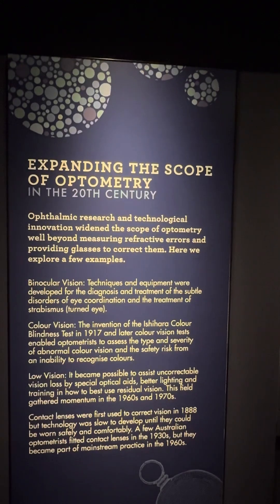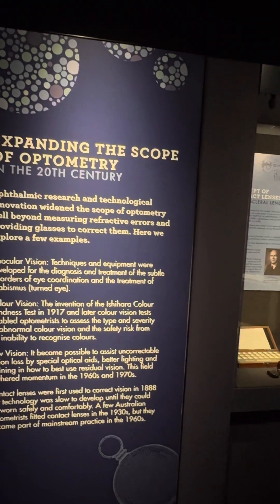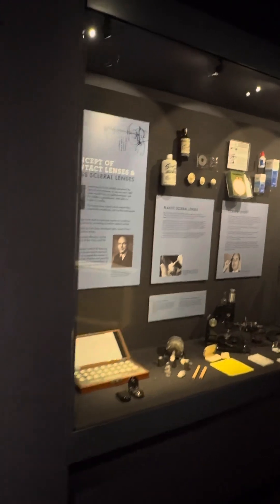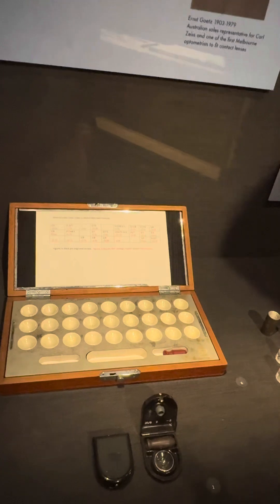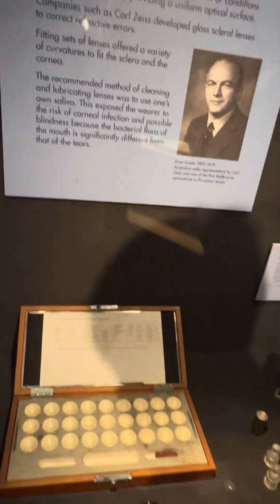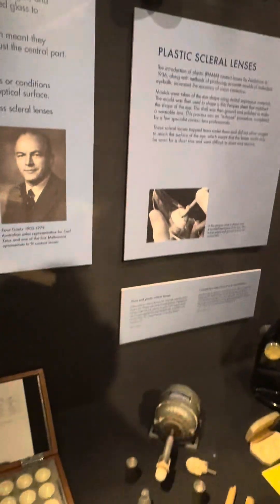The next stage we move to is the 20th century, getting up to probably close to the year 2000. This section covers contact lenses, where the lens is put directly onto the eye. The fellow who was involved in low vision also developed contact lenses in Germany, and that is what we believe he brought out with him.